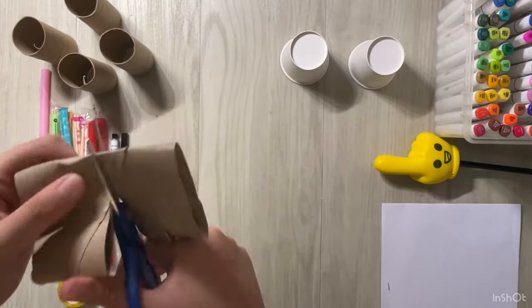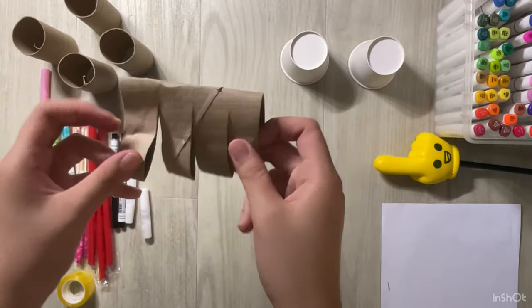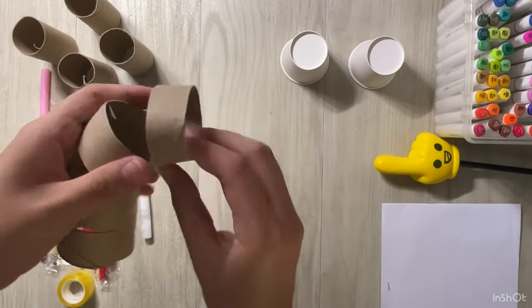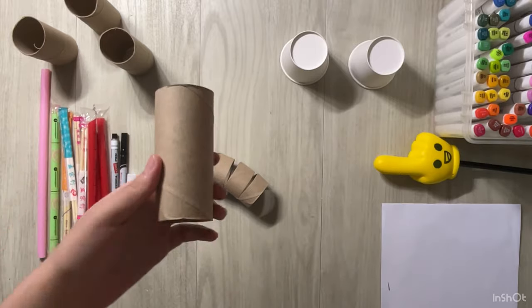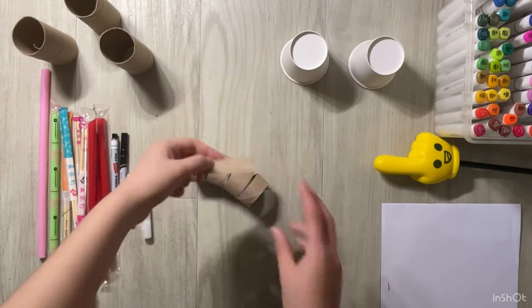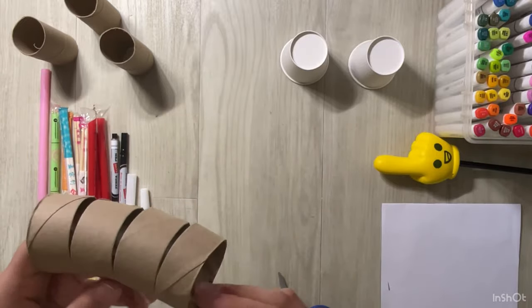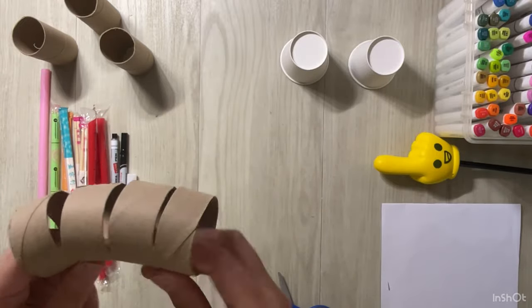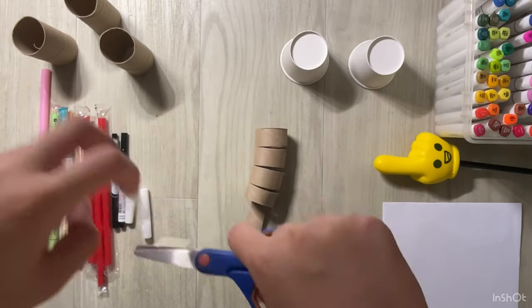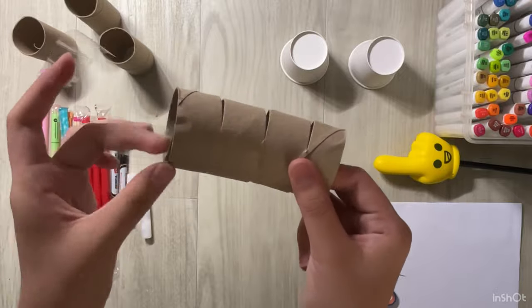We take a toilet roll and cut it but not completely as we need it to bend, just like this. Then let's take another toilet roll and cut a strip out of it. We'll use this strip to stiffen the tunnel so that it will not break easily. We'll need to use some tape to tape that strip to the tunnel.